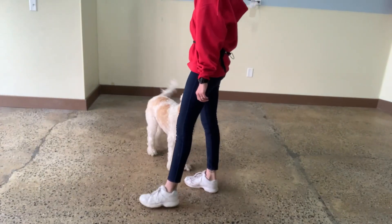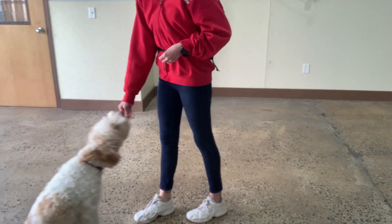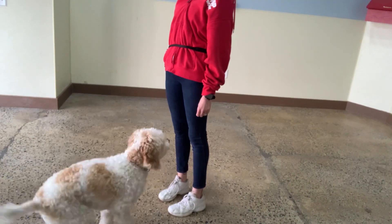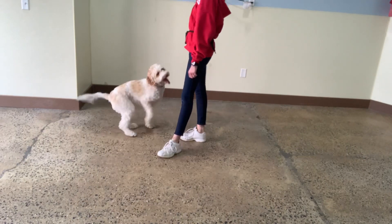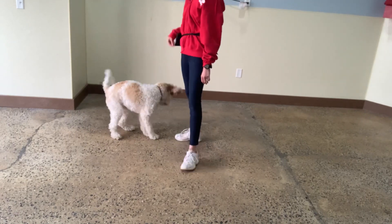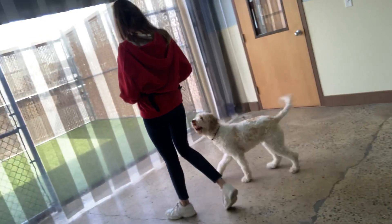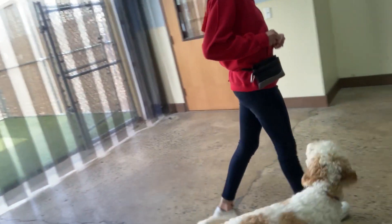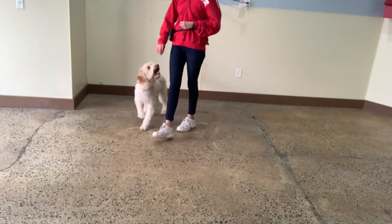Stella. Yes. Good girl. Yes. Good girl. Yes. Good girl. Stella. Touch. Yes. Good job. Stella, heel. Yes. Heel. Yes. Yes. Heel. Yes.